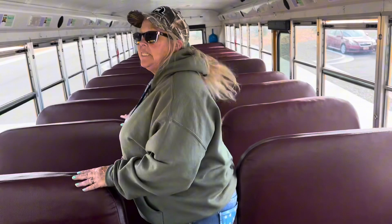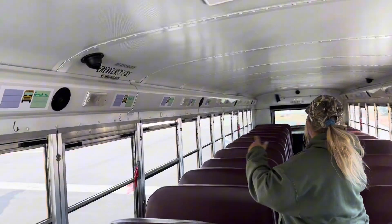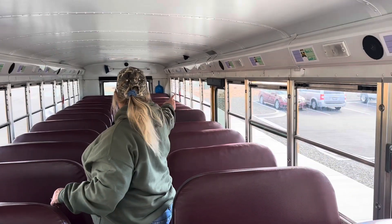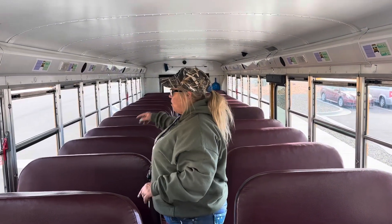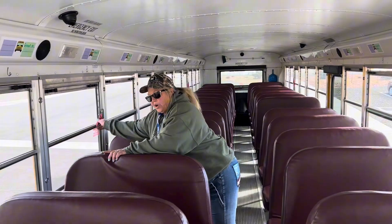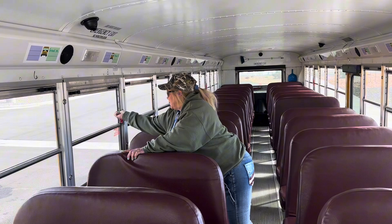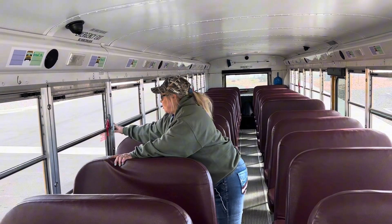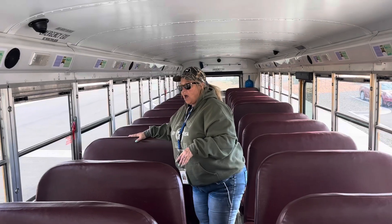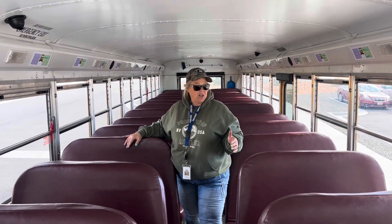I'm going to tell you about my emergency exits. I've got two roof hatches, four windows — two on either side — an emergency exit door, and the emergency window on the back. I'm going to open at least one of them to make sure that the sound buzzes off and that it securely closes and everything goes off. If you were doing a real pre-trip to check your bus every day, you do need to check all of these.